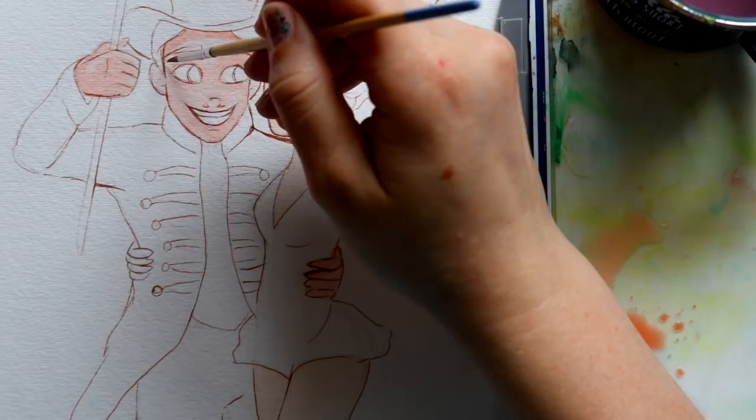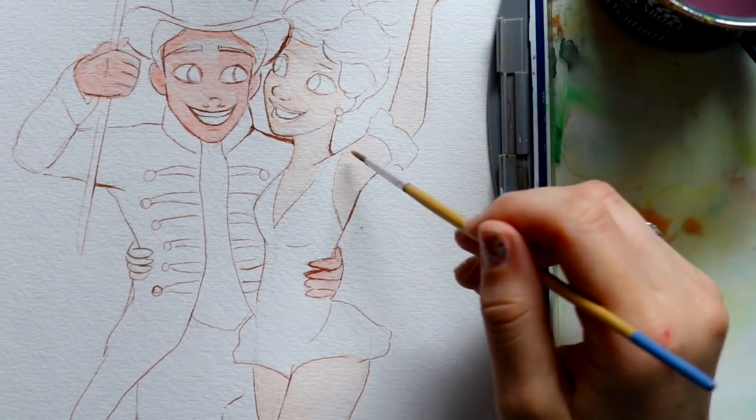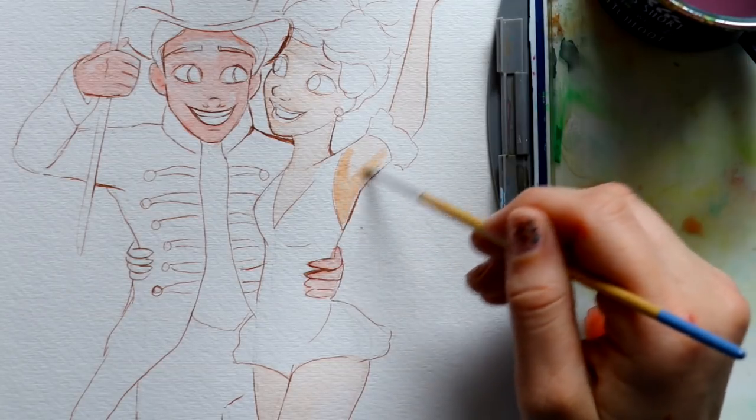Now let's jump to Zendaya. I'm going to grab a little bit more of that peachy color I already have, then start mixing in a darker skin tone — a little bit of brown mixed with the peach — and that should give me a good dark layer color. I'll go ahead and start filling in those shadows.